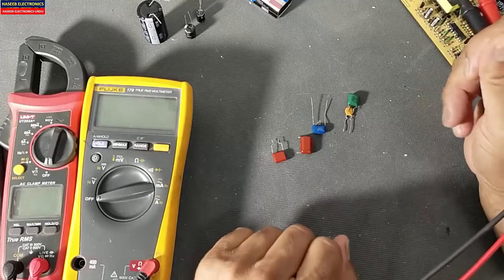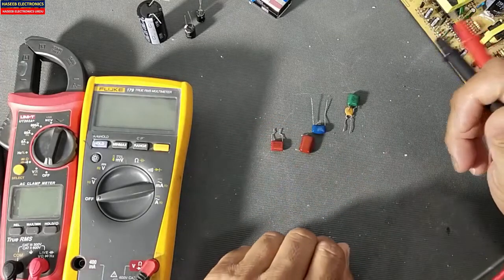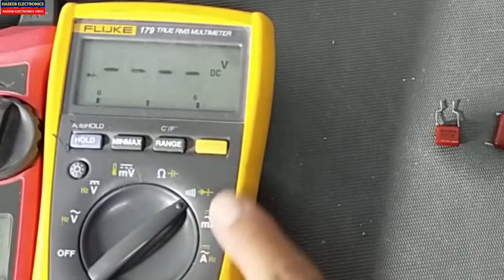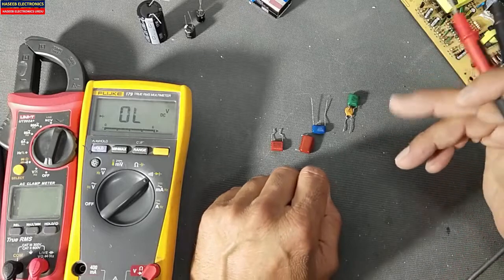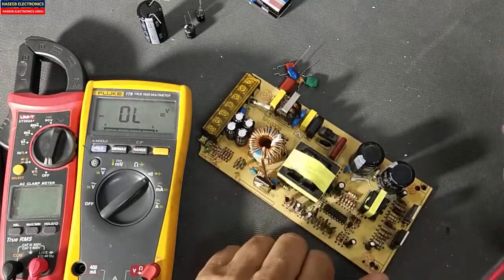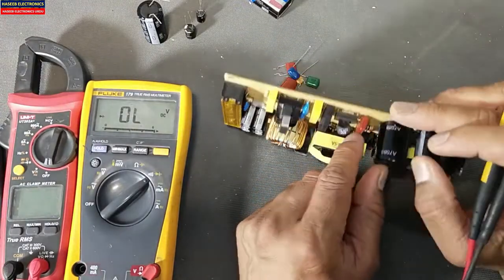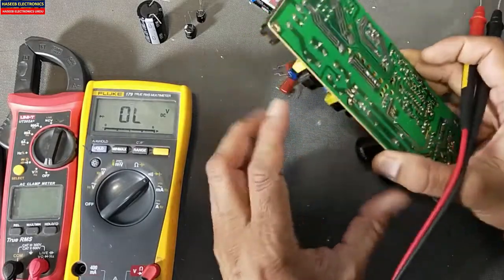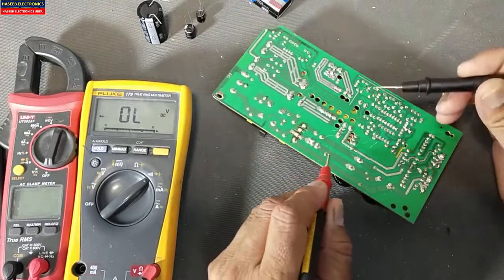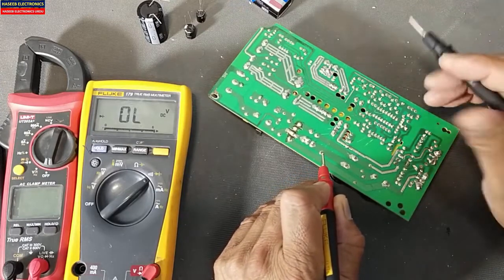Assalamualaikum warahmatullahi wabarakatuh. Welcome back to my channel. In this session we will discuss how we can test a ceramic capacitor. This is a question from one of my viewers who asked how you can test a ceramic capacitor in diode mode. This question came from a viewer who watched my video number 592, the power supply video. At around the one-hour timestamp, I checked and demonstrated testing this capacitor. He asked how to test a capacitor in diode mode.